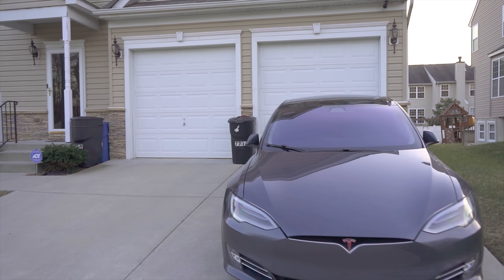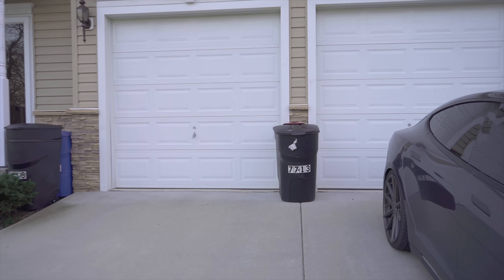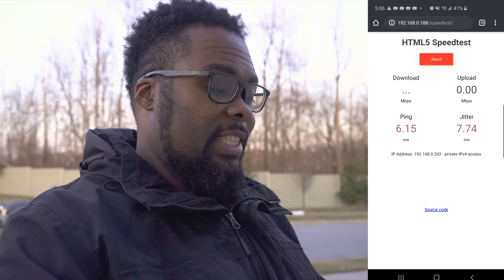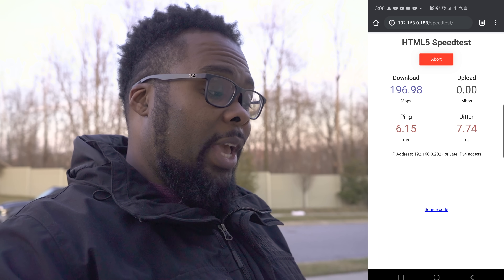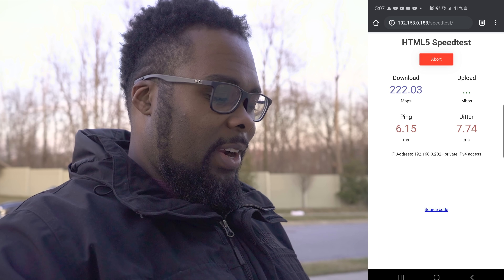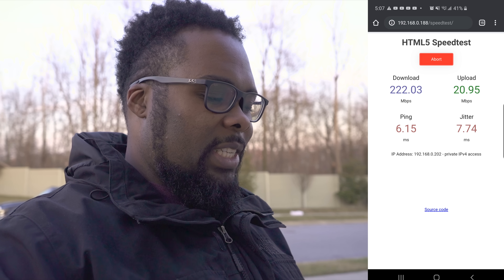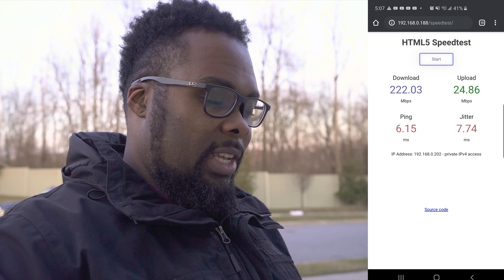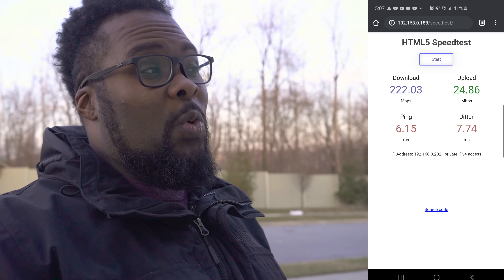For the ultimate test, I'm standing right in front of my garage door, where with previous Wi-Fi 5 routers I was getting like 2 or 3 megs. Let's see what Wi-Fi 6 does here. I still got a 6 ping, over 200 down, and about 24 up on upload — which is way better than before. That's really, really good.